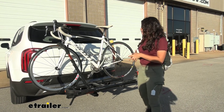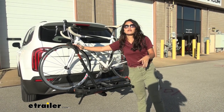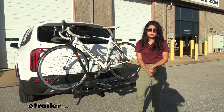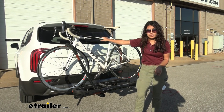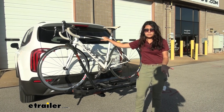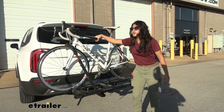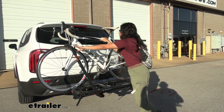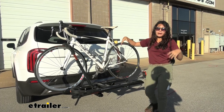You also have your front wheel mount right over here. Because of that front wheel mount, it makes it so much easier to carry other types of bikes, like our carbon frame bike here. If I had a traditional bike rack with a frame mount and a hook that comes down, I could warp or damage my frame. With this front wheel mount, I don't have to worry about that.